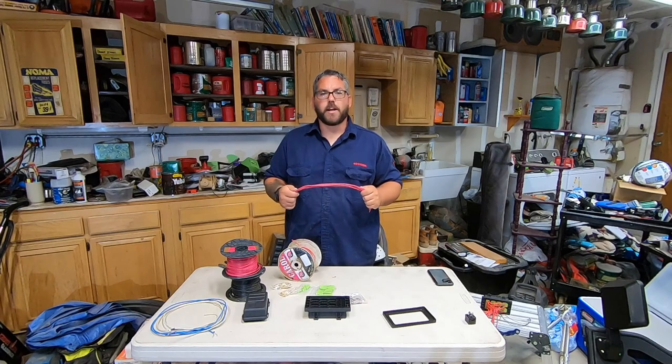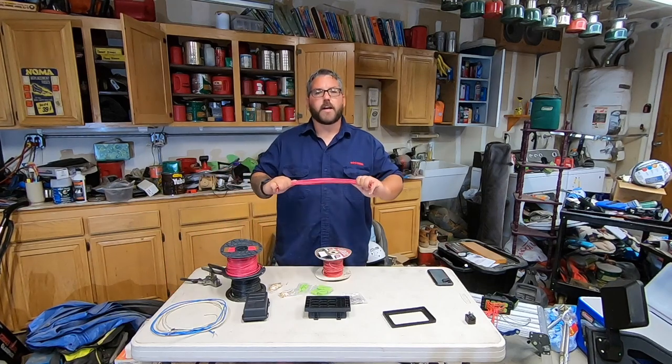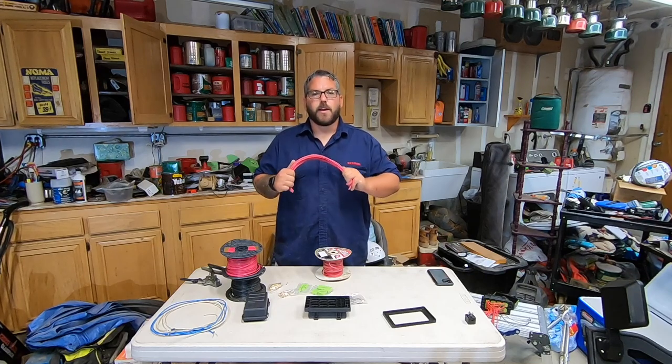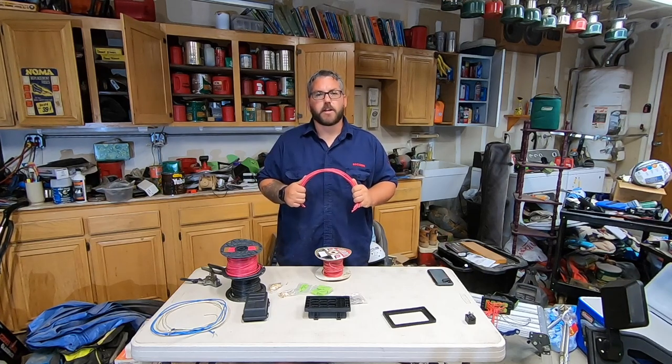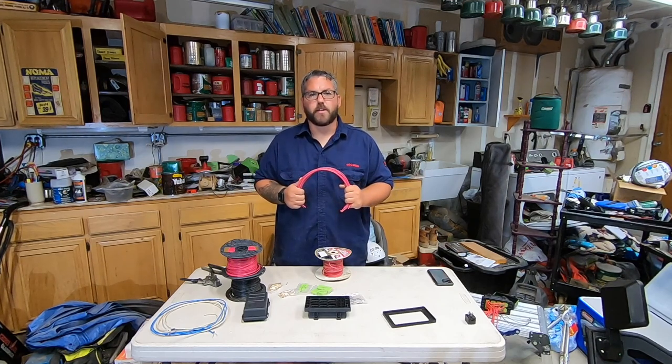We're also going to need six links of power in, so I'm going to go ahead and cut those out too. So I've cut links for my fused power in as well as my power out. Now for my switched power out, I am going to be changing colors just so that it will make it easier down the road when I go to wire this thing in.